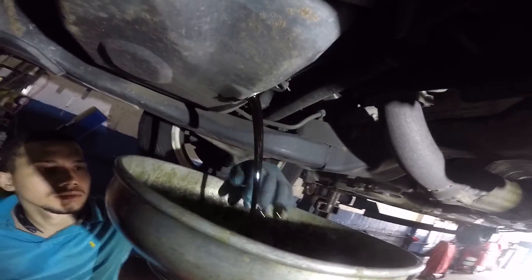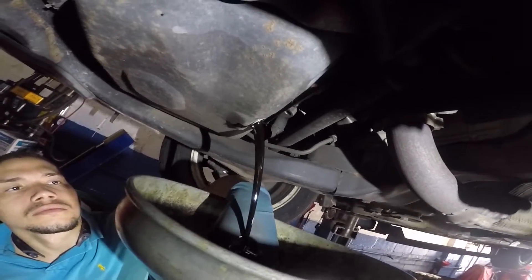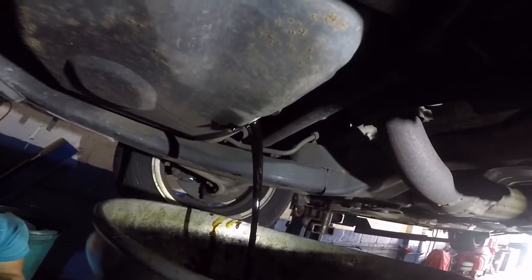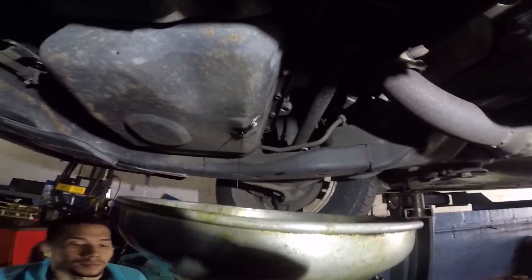We let this oil drain for a good five to seven minutes — all the oil should come down. We're gonna give it a good five to six minutes, maybe longer, and let this oil drain. We'll come right back once we have all the oil drained out.